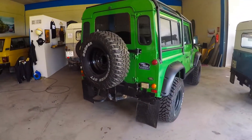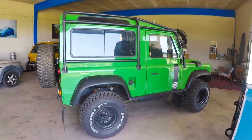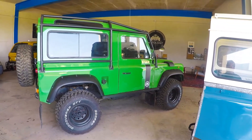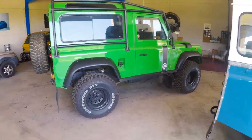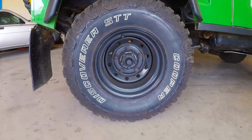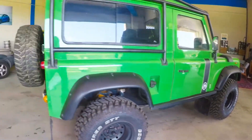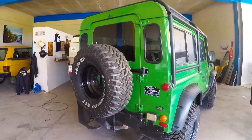Very carefully made and in beautiful shape, top and bottom — no rust anywhere. Fully re-engineered suspension, 15 by 10 inch wheels with new Cooper Discoverer STTs. There's five of them, and the rear is on a swing-away carrier.